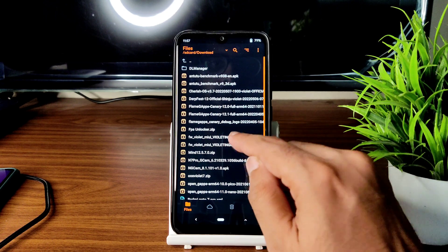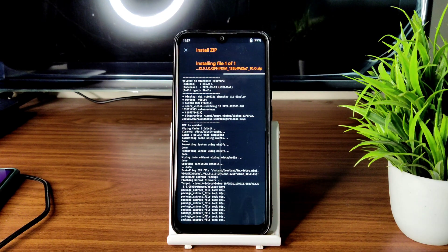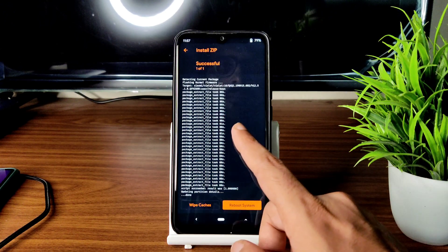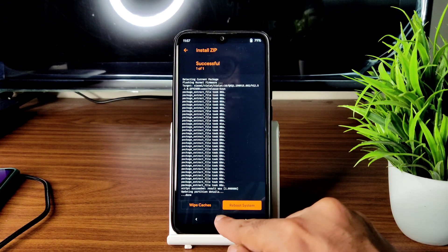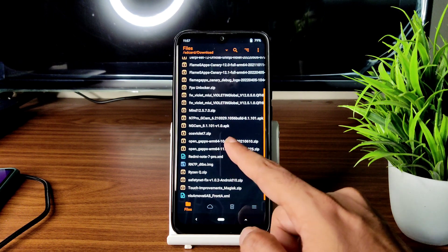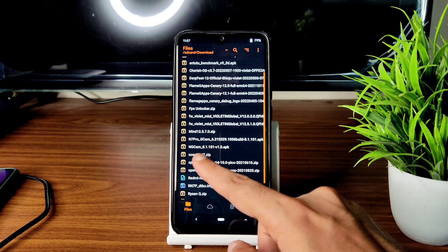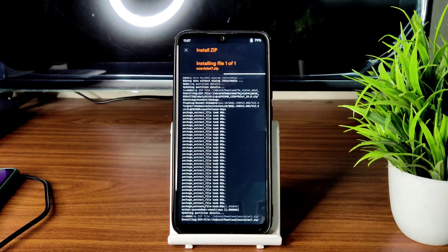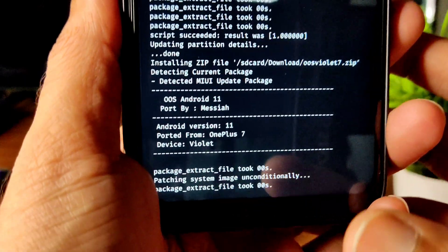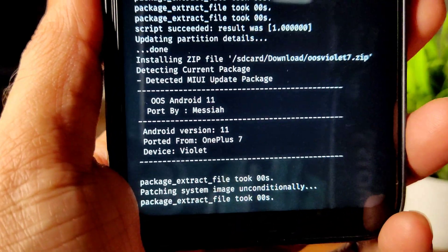First, flash the 12.5.1 global firmware. Once that's done, come back and select the ROM zip file — it is OOS Violet 7, OxygenOS. It takes a little bit of time to flash the ROM; wait until it gets flashed. This is the OnePlus 7 ported ROM.